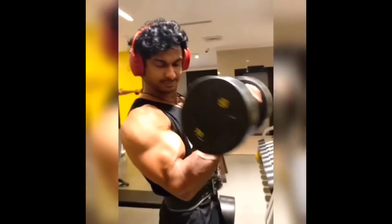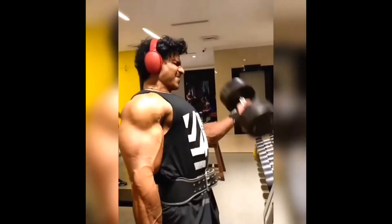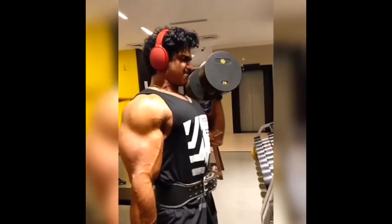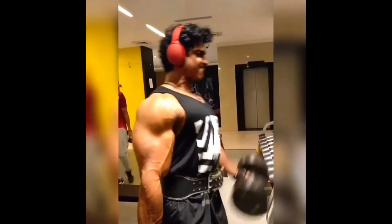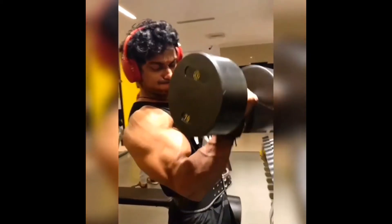My hello to each and every one of you. Welcome back to HealthExTall. Today we are going to talk about bicep curls. This workout targets the bicep muscles, which are located right in front of your arms between the shoulders and your forearms.